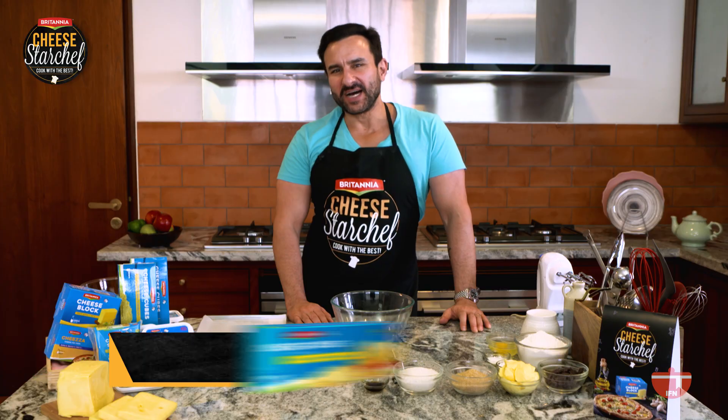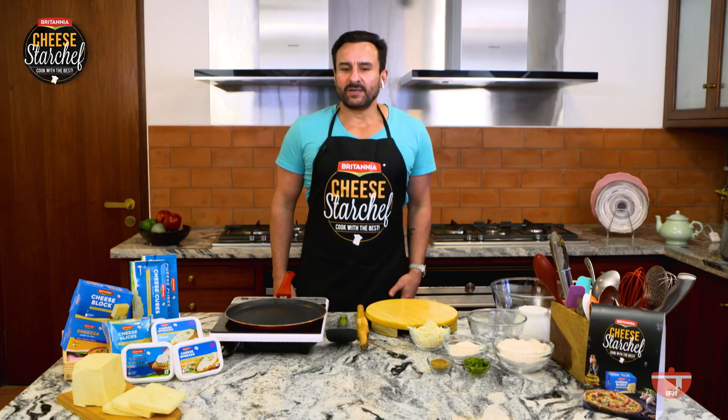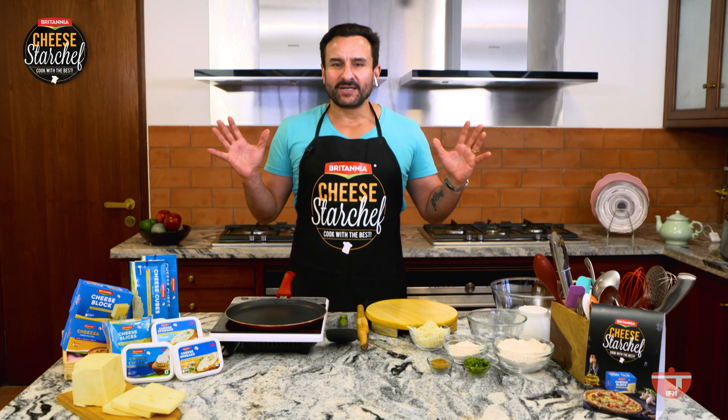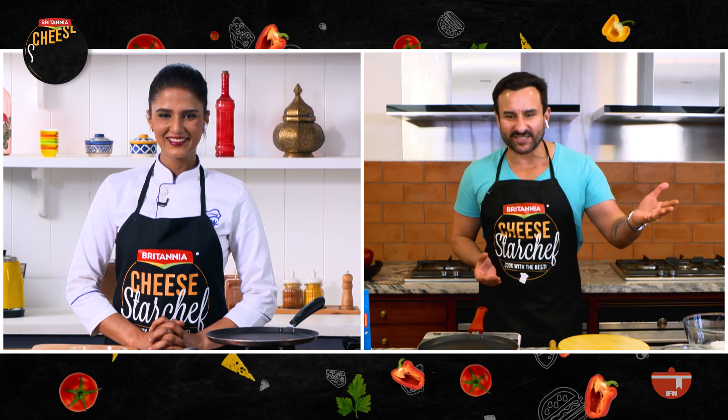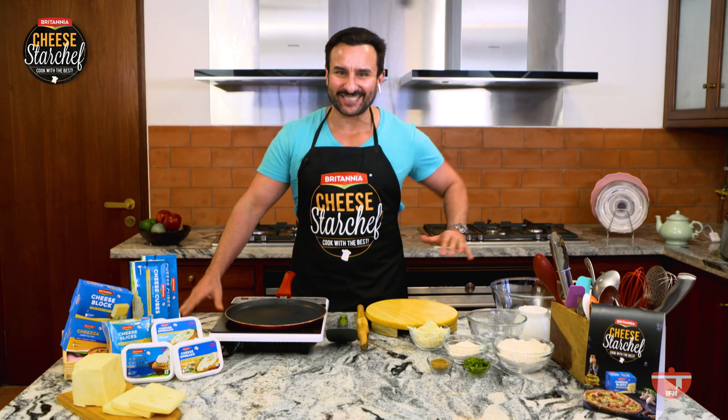Hi Saif, how are you doing? Hi guys, hi Shipra. Excited, as always. It's so nice to be here. I've been loving to cook more than ever before in my life. My mother's a great cook and I think it must be in the genes, because I'm really picking it up well and finding it the most relaxing and fun thing to do.